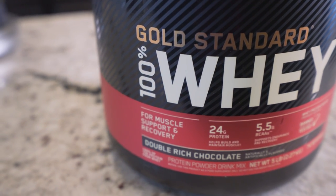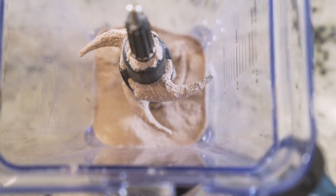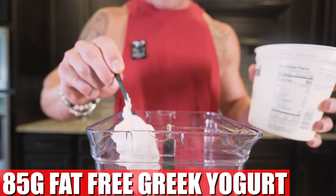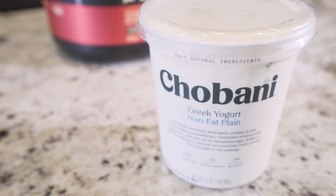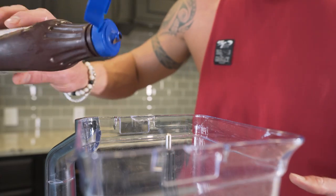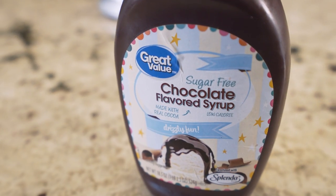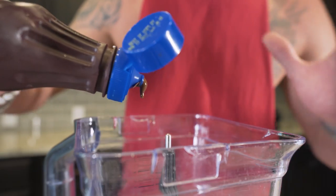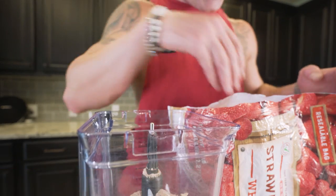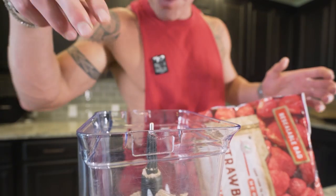I'm using Optimum Nutrition Gold Standard, and we need about 47 grams or a scoop and a half. Next up, we're going to throw in 85 grams of plain fat-free Greek yogurt. I'm a fan of this with these recipes because it really makes it thicker — gives it that consistency. It's going to feel like ice cream when it hits that tongue. Now we're just going to add 50 grams of sugar-free chocolate syrup. This is going to take that chocolate flavor we're already getting from the protein and amplify it — bring it up to a 10. Now we need 140 grams of frozen strawberries. It's going to add some natural sugar, some fiber, a ton of flavor, and you're actually going to get your fruit in for a change.